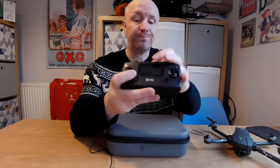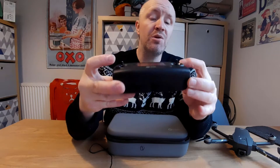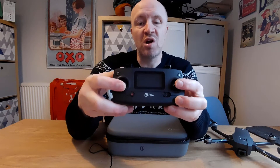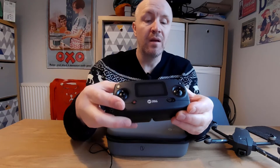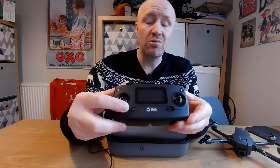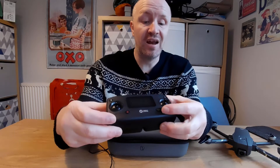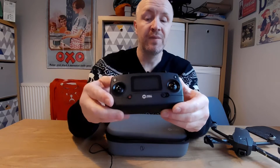On the controller you've got your takeoff and land button, your return to home button, and the analog sticks. I've taken the stick ends off because I feel I have more control without the extra height - that works better for me. You also have the lock button which you use to lock, turn off in an emergency, and prime your motors before flying. And there's a slide button for the power.